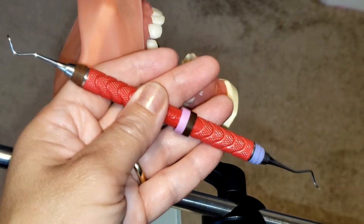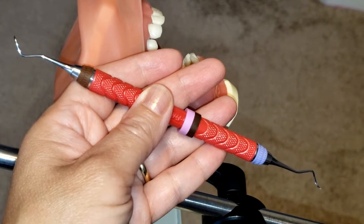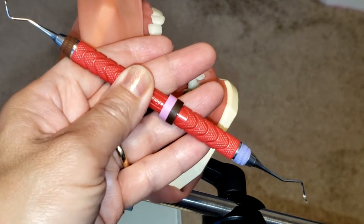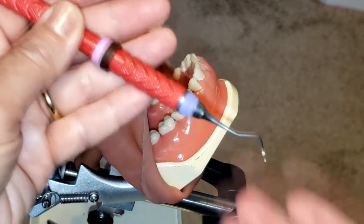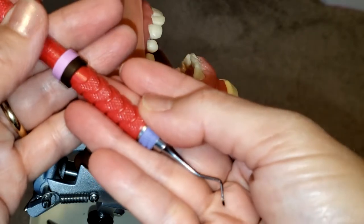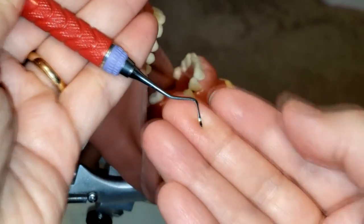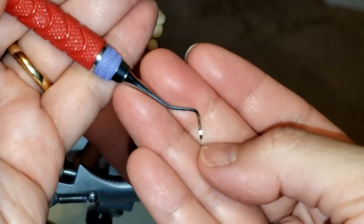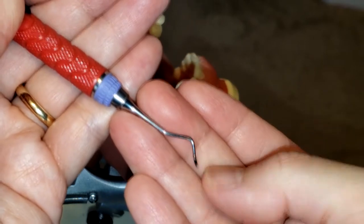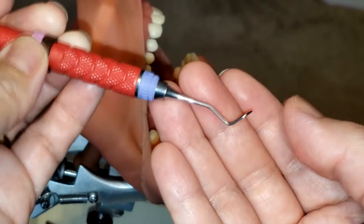Hello everyone and welcome. Today I'm going to be showing you how to use the 204S sickle scaler. This is a posterior sickle that can be used on those posterior teeth, and because it is a sickle it is a supragingival instrument. If you take a closer look at the tip, it has a pointed tip. This instrument has two cutting edges, one on each side.